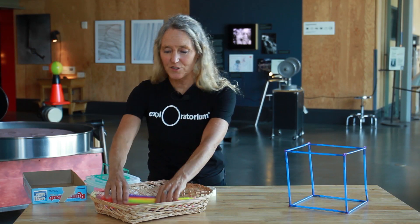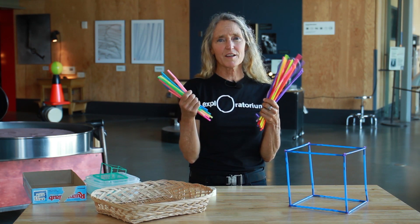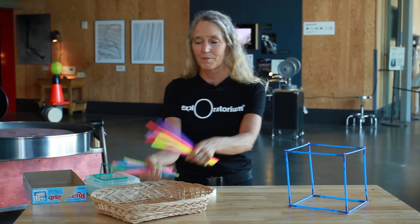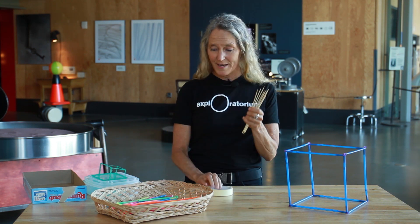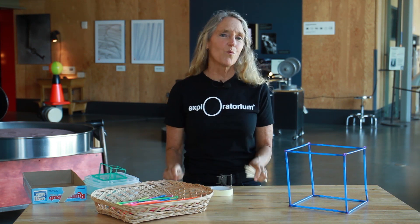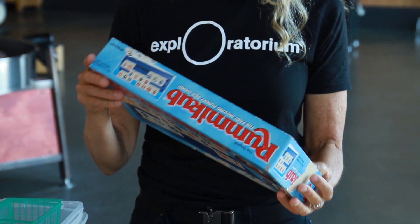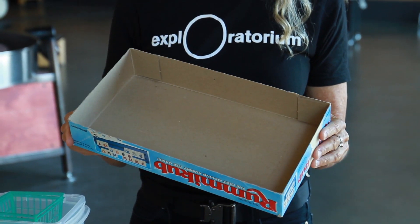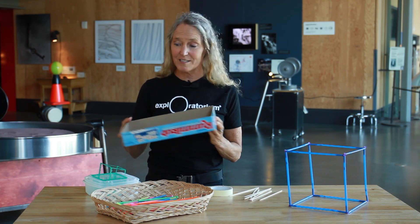It asks for plastic straws and chenille stems. These might not be the kinds of things you have at home, but don't overlook this snack. I've been building cubes out of skewers and tape and toothpicks, but what I'm really excited about is finding box shapes that already exist. I started with a cardboard box, but then I realized that wasn't going to work — I need to use a box shape I can see through.